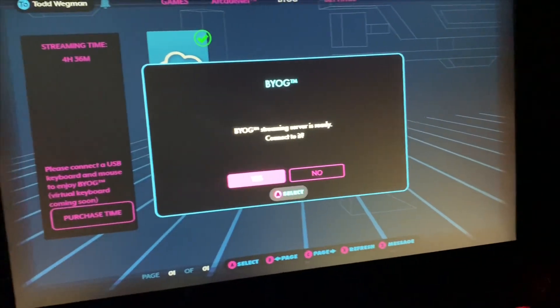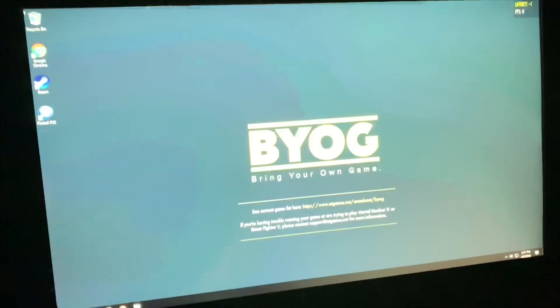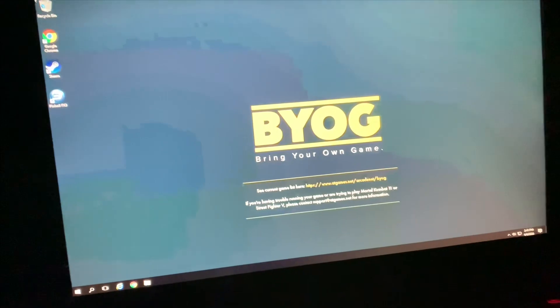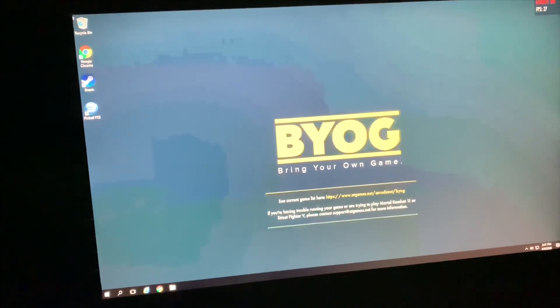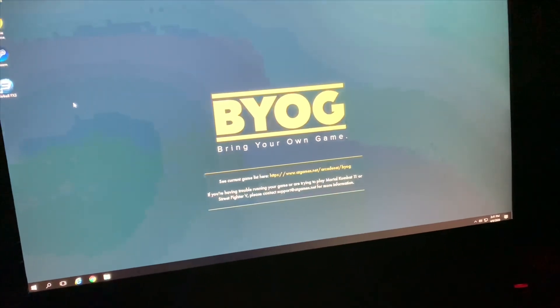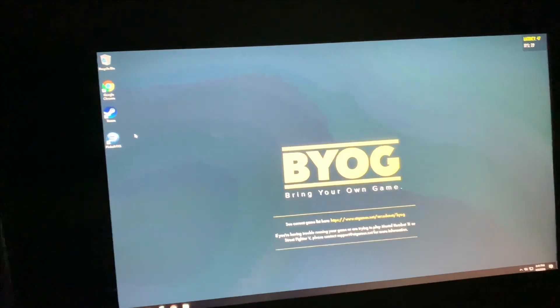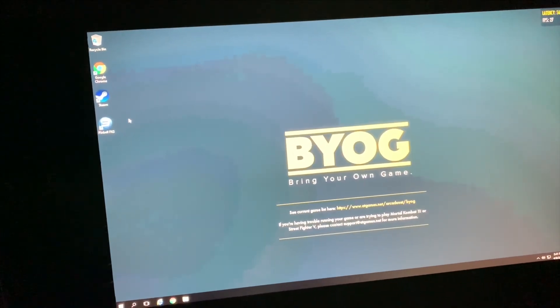I'm just going to connect and start this up. Basically, you have a PC running Windows, and you can use the trackball to move the cursor. You can also go into settings and use a virtual keyboard, because I don't have a USB keyboard.